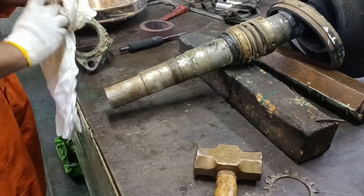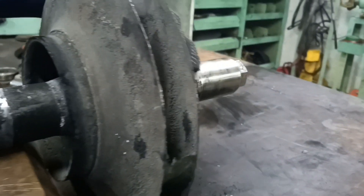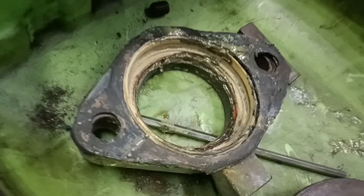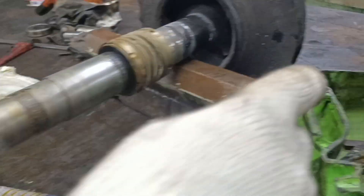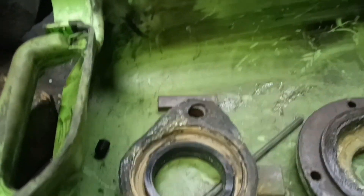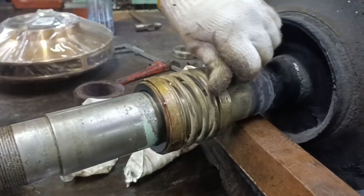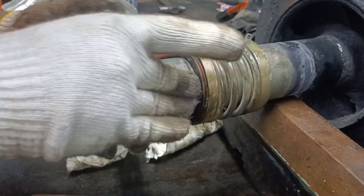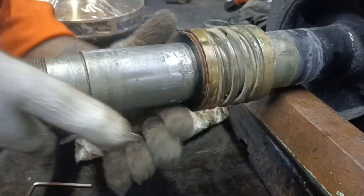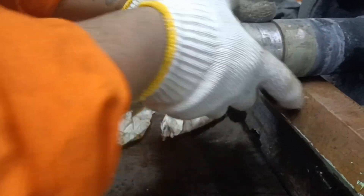Next is the mechanical seal cover, or gland cover. We are going to remove the mechanical seal from the shaft. Since the seal is not affected or damaged, we are going to reuse the same seal. Clean the shaft and after loosening the lock nut, you can remove the mechanical seal from the shaft.